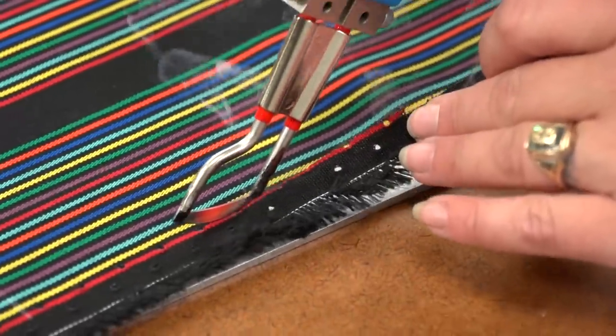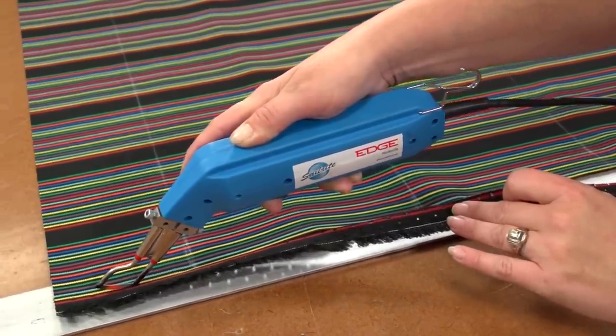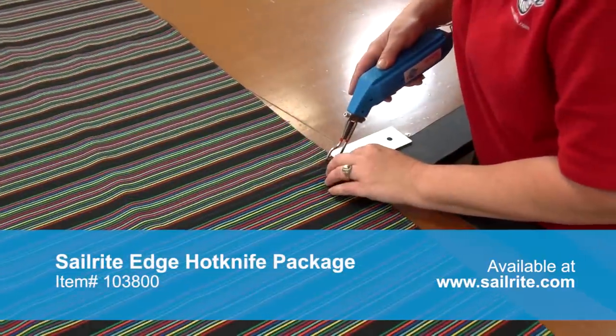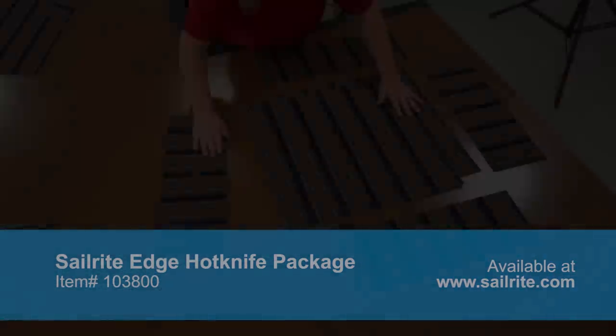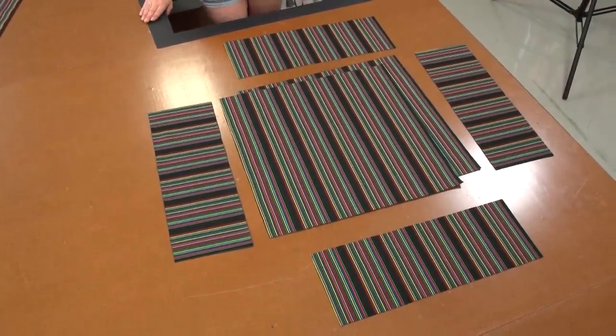We are cutting our Sunbrella fabric with the Sailrite Edge hot knife. This seals the edge of the synthetic fabric, preventing unraveling. We are cutting on top of a metal ruler to prevent damage to the table top below the hot knife. Our two plates and four boxing strips are now cut to size and ready for sewing.